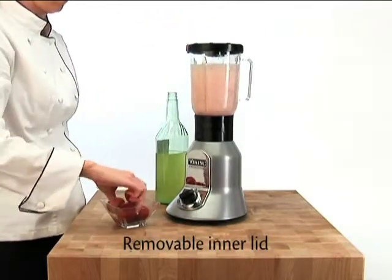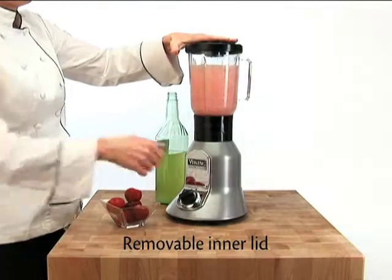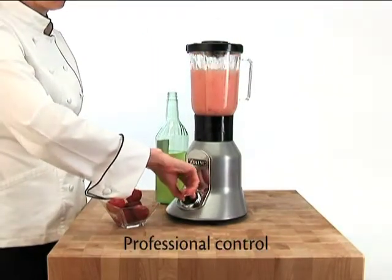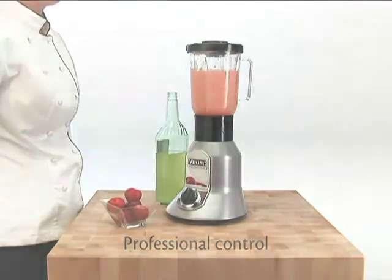The removable inner lid provides quick, easy and safe access to the jar while blending. A professional style knob offers streamlined control of two speeds and pulse function.